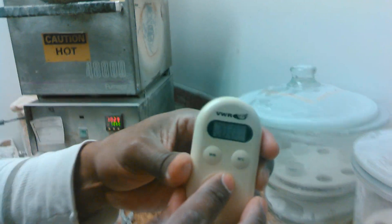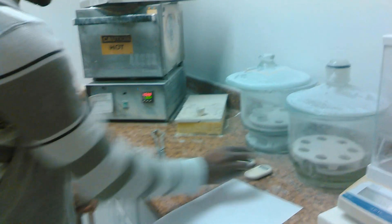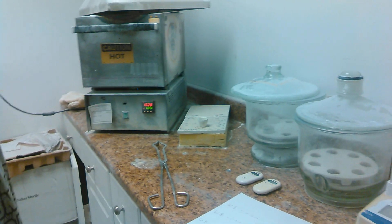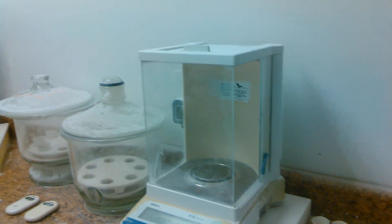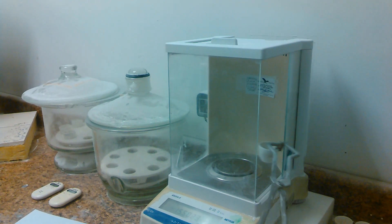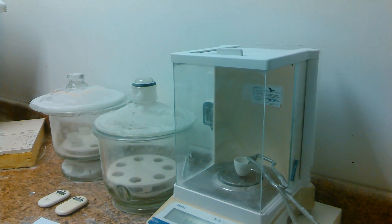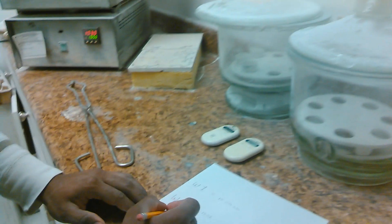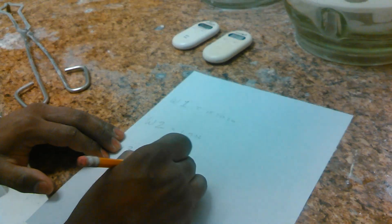Let it cool off for 20 minutes. After the 20 minutes, take the cooled Crucible and reweigh it. Write that weight down as W-3.